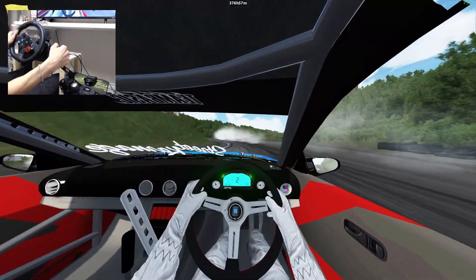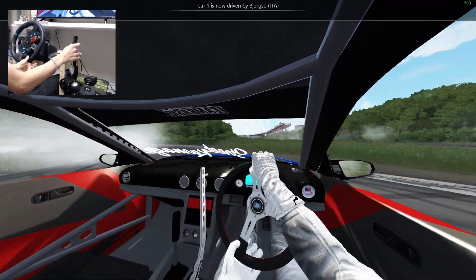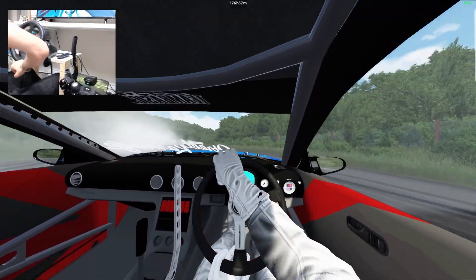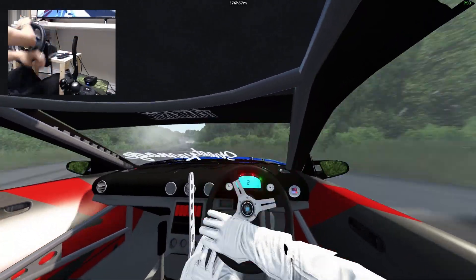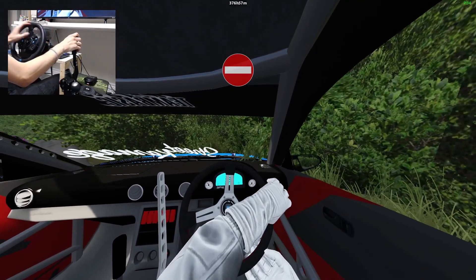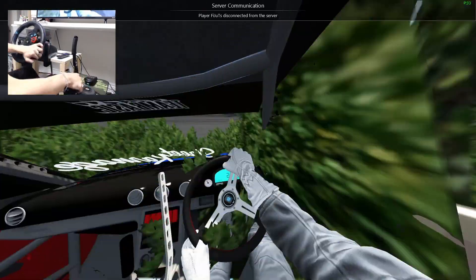Earlier today I dropped off a couple cookies to my parents, picked up my tools, went over to Kenyutool and tried to get a new shock absorber for the rear passenger side of the Mazda. I was able to find one but unfortunately it was so rusted on there. I'm not exactly sure how I'm supposed to get it off.